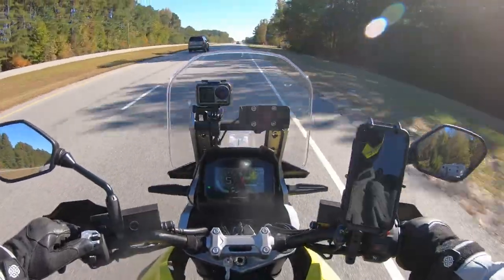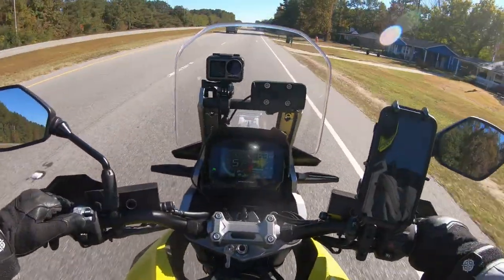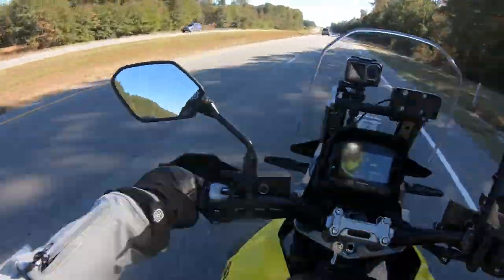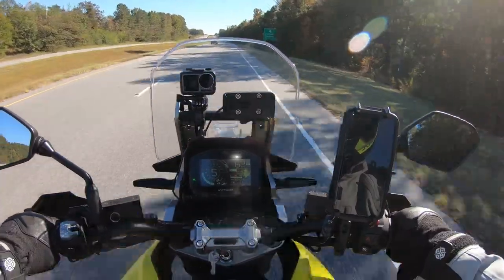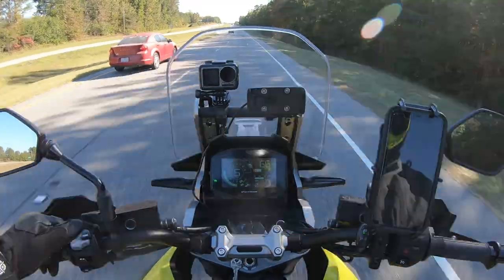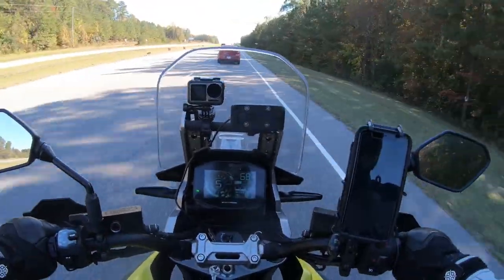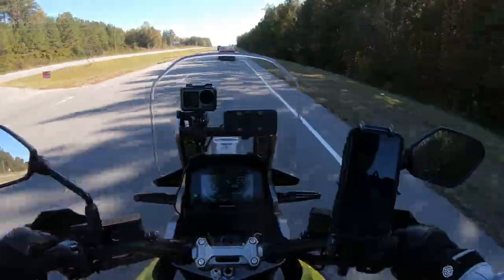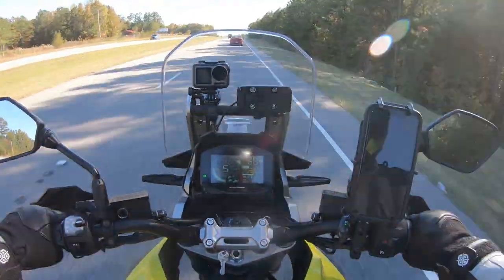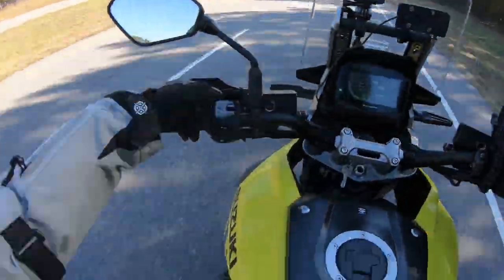If you want to go down, hit that and it'll go down. If you hold it down it'll keep going down; if you just tap it real quick it'll go down by one mile per hour. It's basically like a cruise control you find in your car. I'm going to bump it up to go with the flow of traffic, then back it down a little bit. To stop it you hit the mode button.